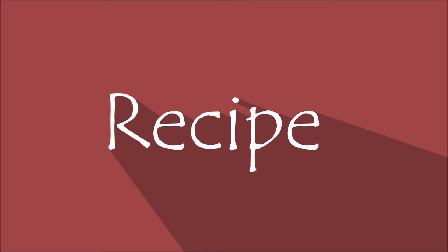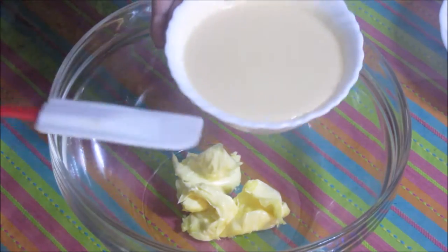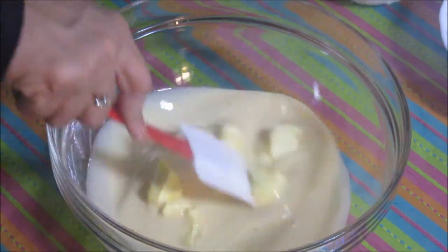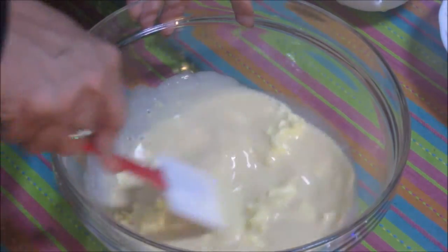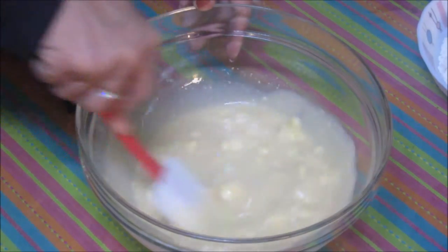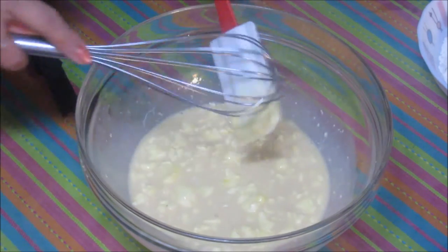Let's quickly start with the recipe now. I have kept my oven for preheating at 180 degrees Celsius or 350 degrees Fahrenheit for 10 minutes. First I am going to mix this butter with sweetened condensed milk. The sugar of the sweetened condensed milk will be enough for this cake, and if you want extra sweetness you can add sugar. This butter should be really soft — I have kept it out of the fridge for about 3 hours.